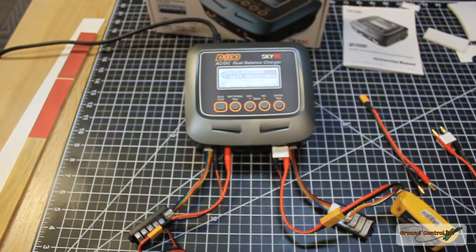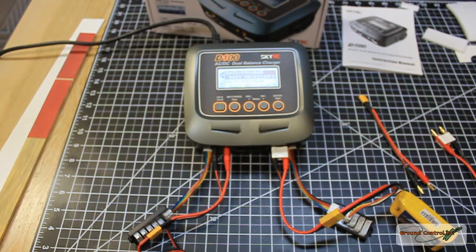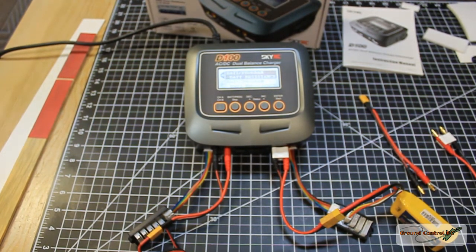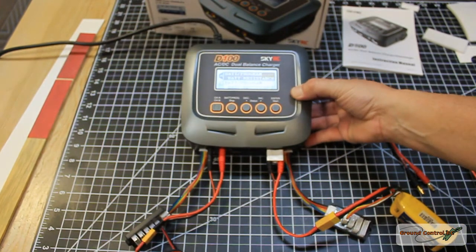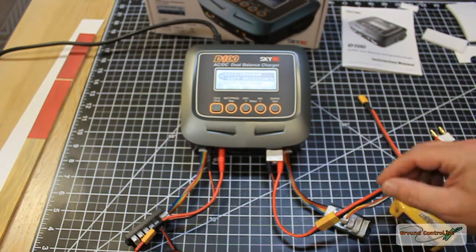Hello and welcome to Ground Control. The item for review is the SkyRC D100 AC/DC dual balance charger, and this has become my go-to charger — I love this thing.